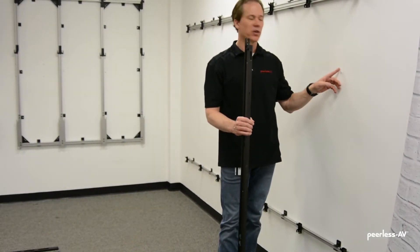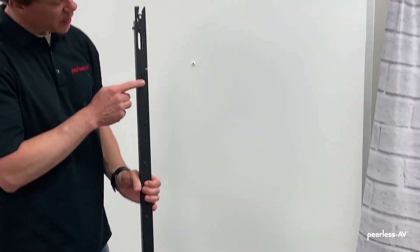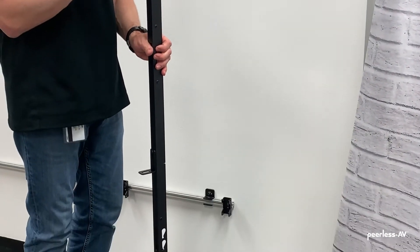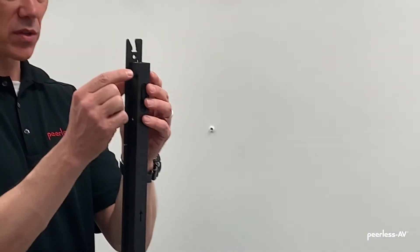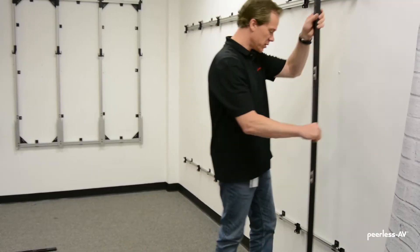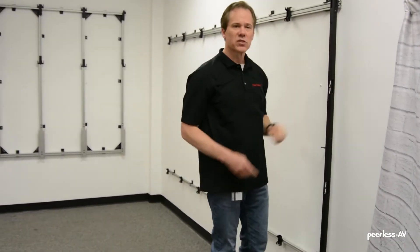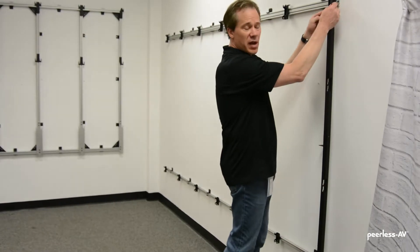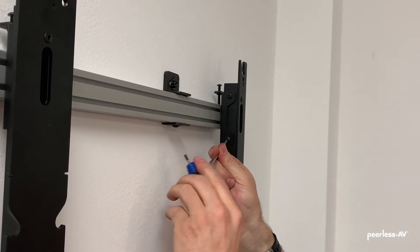We've removed our vertical spacer from the wall and can now start hanging the adapter rails. Again, there's an R for the right adapter rail and L for the left side. The adapter rail comes with the screws on the top and bottom already installed — all we have to do is hook them onto the top and bottom wall plate. Once it's hooked into place, we have screws on both sides, top and bottom, that we install on the side to lock them in place.